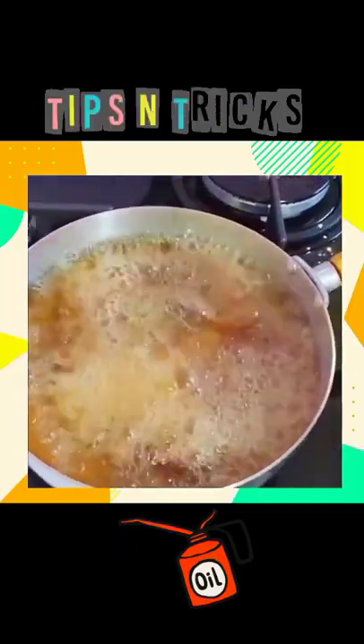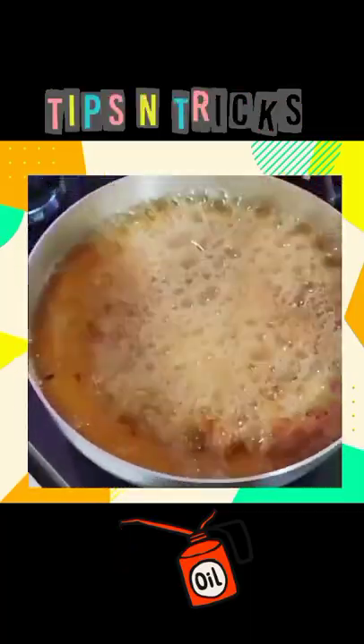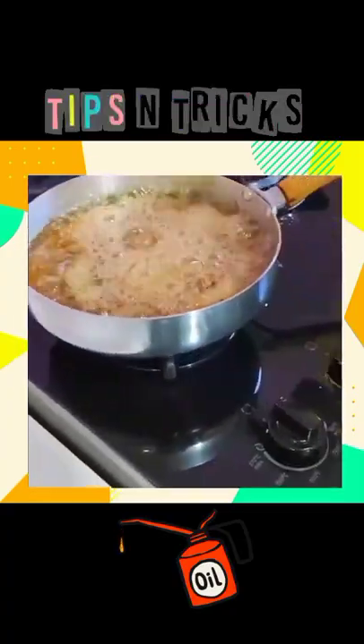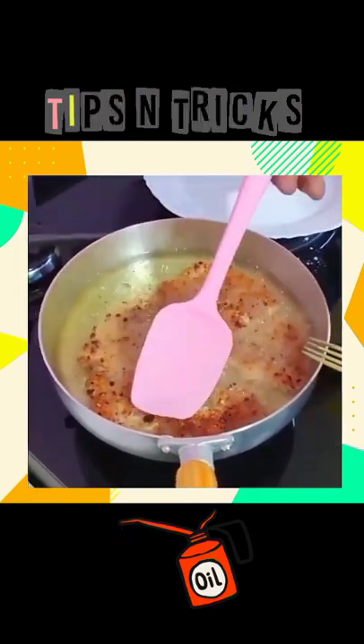Starting today you're not going to waste oil. I'm going to reveal the secret of restaurants. We light the fire and leave it here heating. While the oil heats up, I'm going to get some cornstarch — everyone has cornstarch at home, right? Why cornstarch? You are going to discover the secret of restaurants.